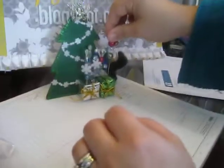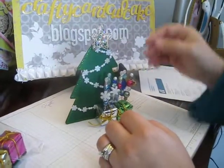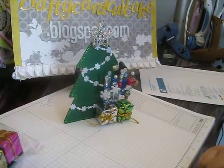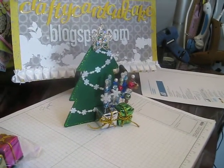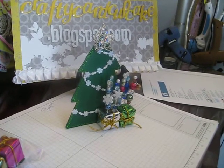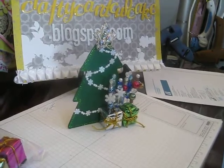So those are my stick pins — we were only supposed to make three, but I made six. So it's a bonus for people for Christmas! Ho ho ho. Hope you like my stick pins; let me know what you think, or if you have any questions. See you in the next video!